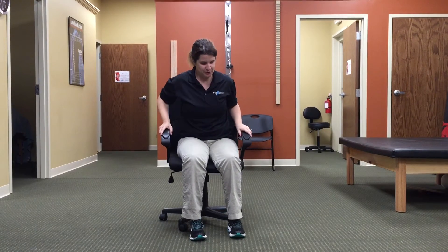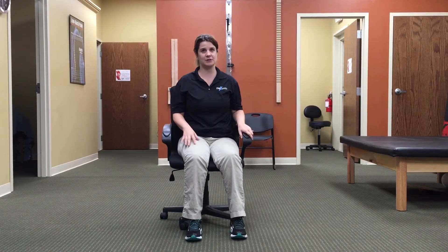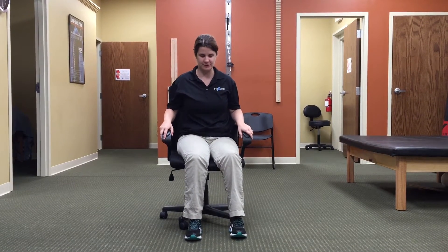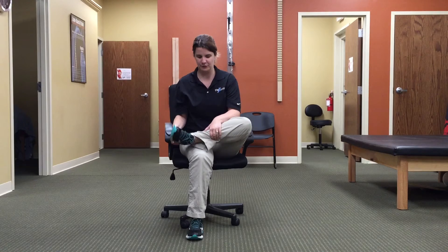The pose we'll be doing today is a seated piriformis stretch. While you're sitting in your chair, take your right leg to start and press that foot into the ground. Keep yourself stable, then lift the left leg high up and over that right knee.